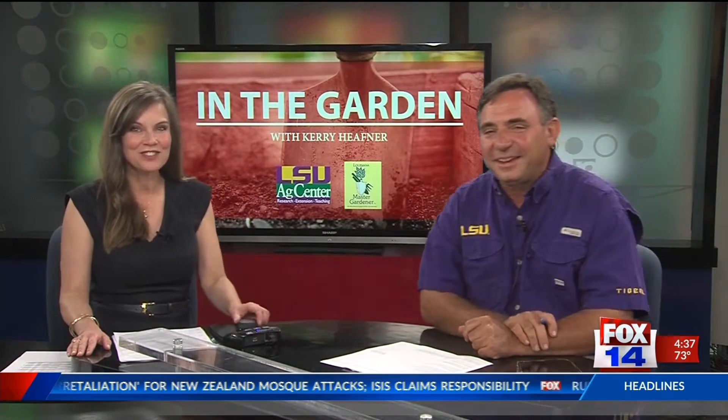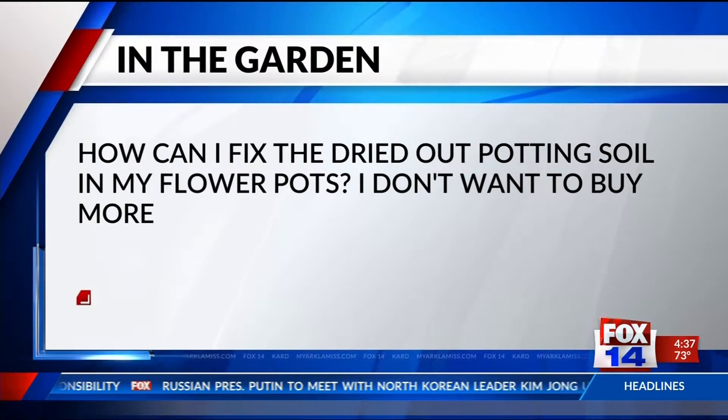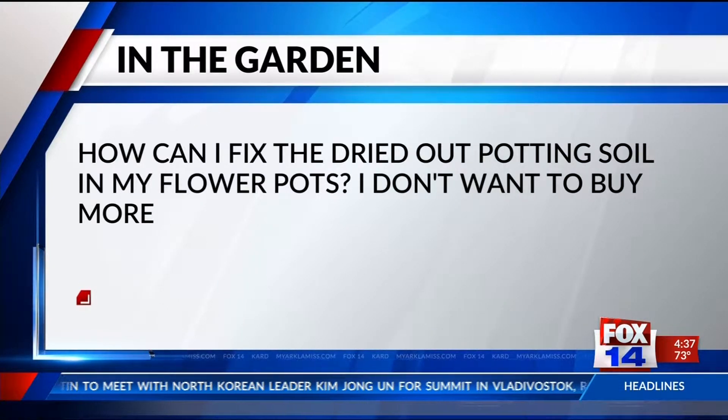Every Tuesday Carrie answers your home garden questions. The first question is: how can I fix the dried-out potting soil in my flower pots? I don't want to buy more.